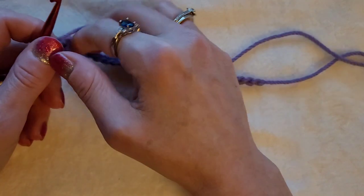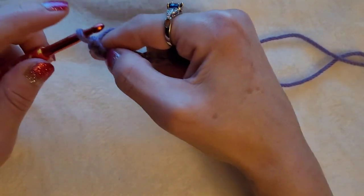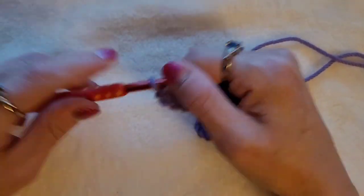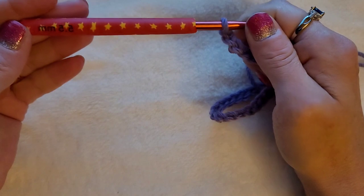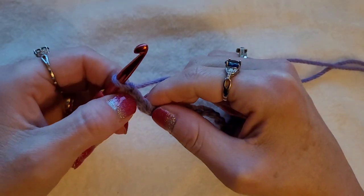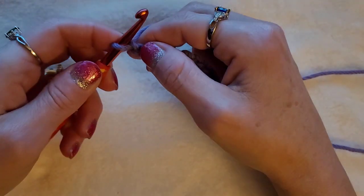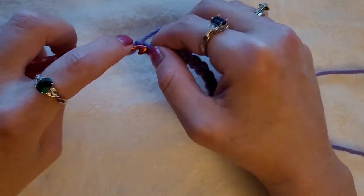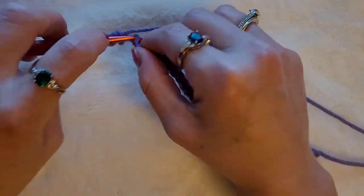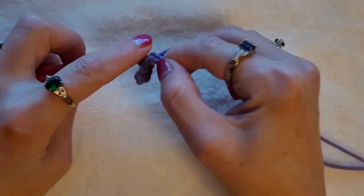It works wonderful. You're going to do one single crochet in the second chain from the hook — the loop on the hook does not count. I am using a five millimeter crochet hook and I am using Bernat purple. So we're going to go in the second chain — one, two — and do one single crochet. You're going to continue doing one single crochet all the way across until you get to the end.